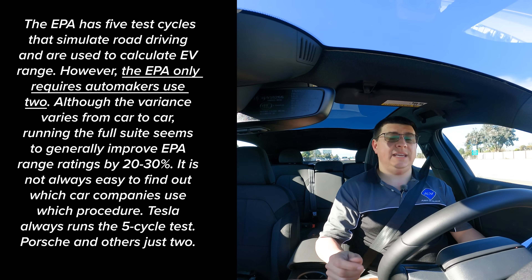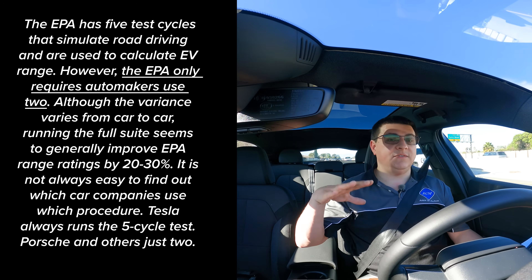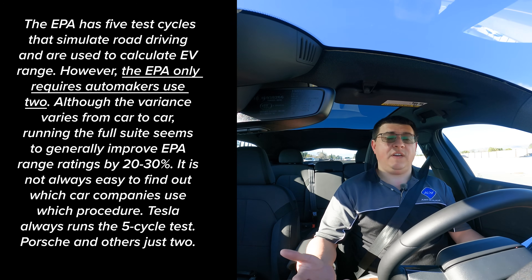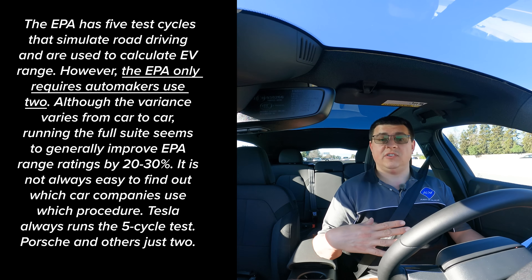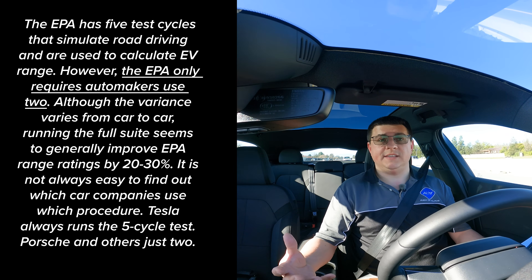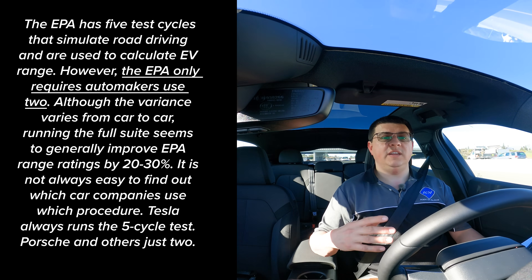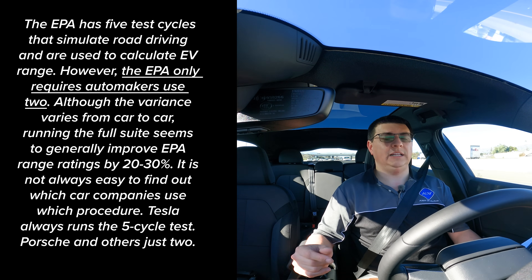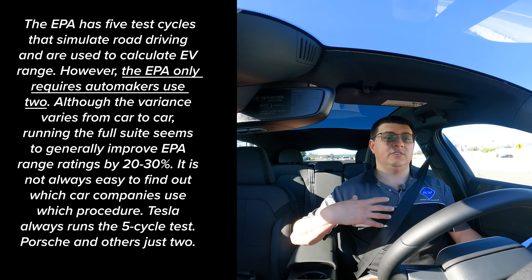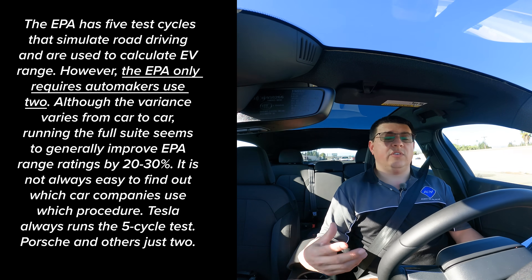With a few miles under our belt, let's talk about the way EPA range numbers are calculated. The first thing to keep in mind is that the EPA isn't doing these calculations — it's the vehicle manufacturer that does the testing. The important part is that it's up to the manufacturer whether they choose to run the full suite of EPA tests, which tends to give a higher fuel economy number, or just the minimum number of tests, which tends to give a slightly lower number. We do know that Tesla tends to run all of the tests and is the most aggressive in pushing the largest range number, which gives them that over-300-mile rating.